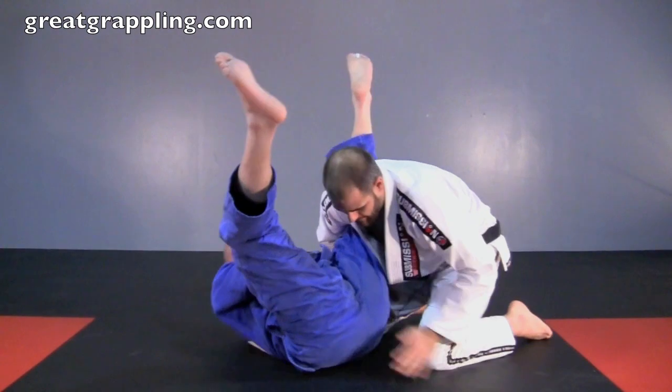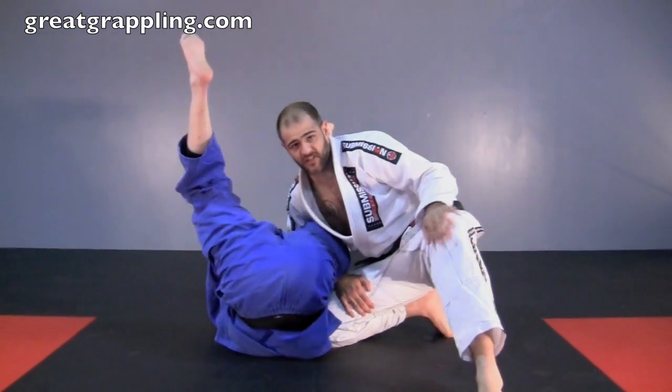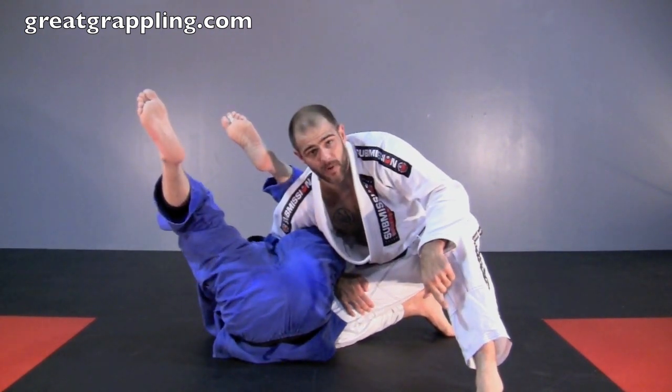Step one: I control the edge of my thigh. Step two: I post that foot way out and I'm going to stack him up. But the whole time he's trying to push me forward, that's why we need to get this foot out here as soon as possible.